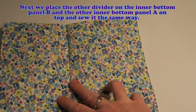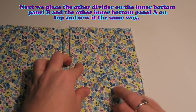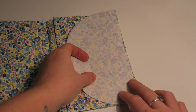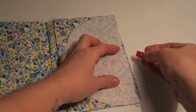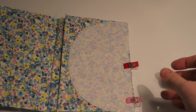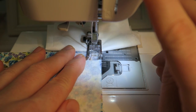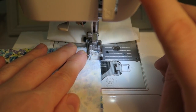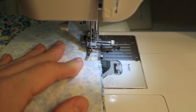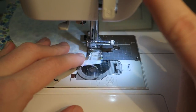Next we place the other divider on the inner bottom panel B and the other inner bottom panel A on top and sew it in the same way. The whole panel A and B thing is a bit confusing right now, but if you download the PDF file that goes with this tutorial, it'll become all a bit clearer — it's all on the pattern pieces. And I'm really liking my little sewing clips here, they're so much fun to use. Again, I should leave a 1cm gap at the beginning and the end of the seam.